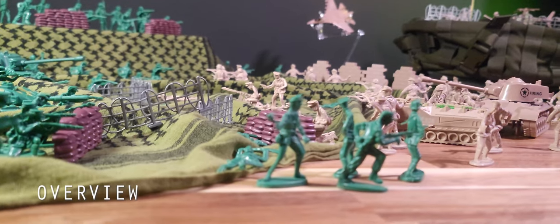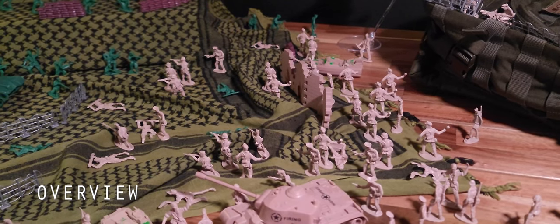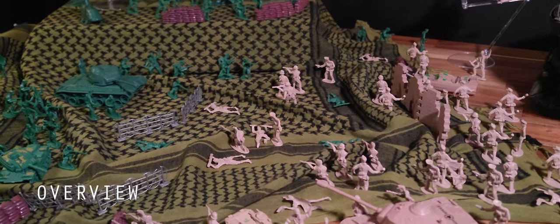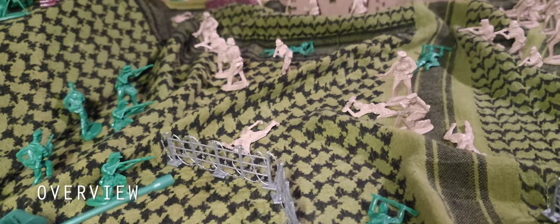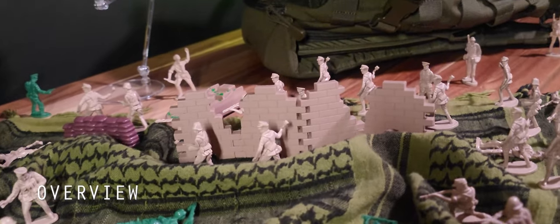This set leans more towards quantity over quality. These pieces are not full-bodied — they are very narrow casts and a little more brittle than other sets I've encountered. I accidentally snapped the hands off a couple of grenadiers. The amount of mileage you can get out of this set will be determined by the age and experience of the plastic commander.